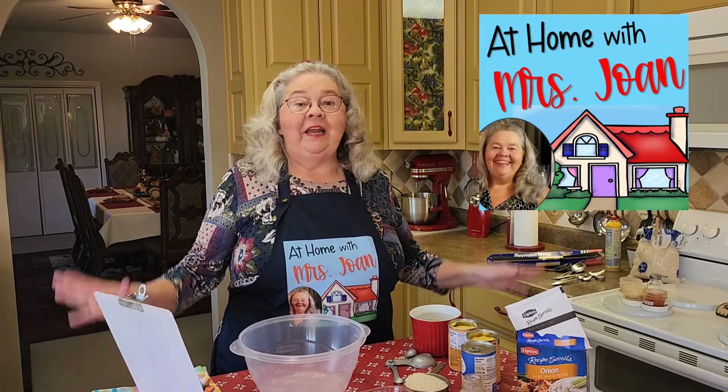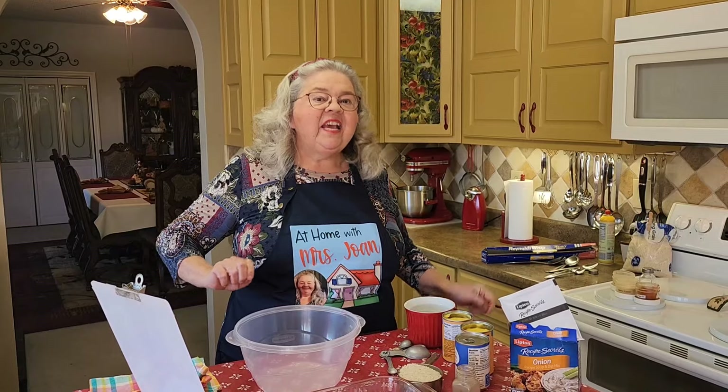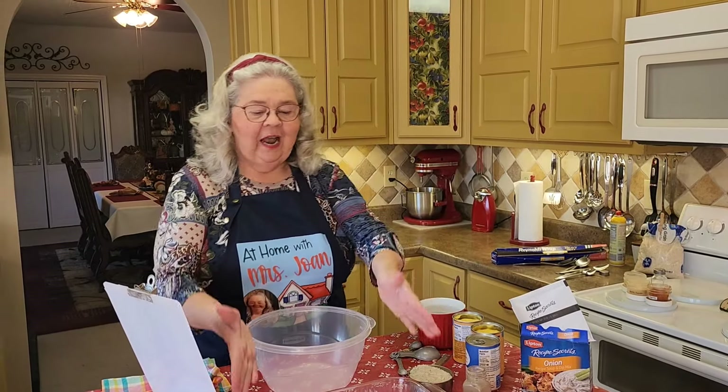Today at At Home with Ms. Joan, we're making a super easy dish called No Peak Chicken. No looking, okay? It's so easy. It all cooks in one pan.